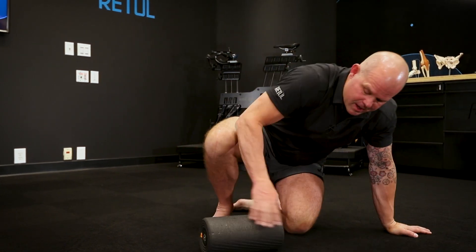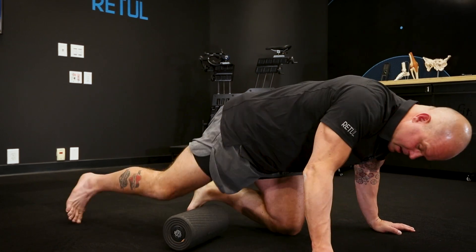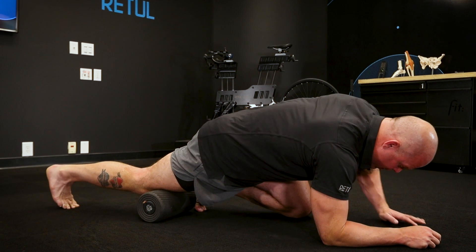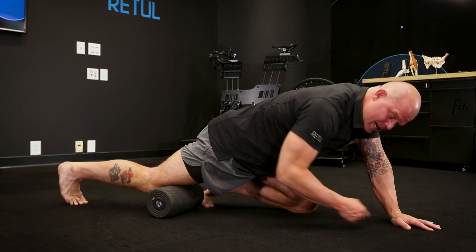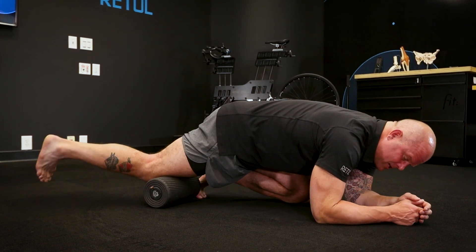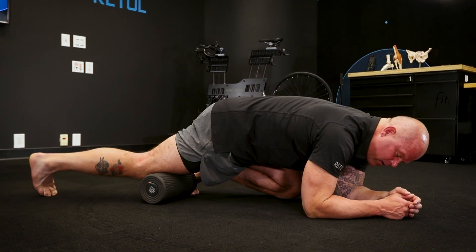You're going to start by getting on your stomach on the roller. Instead of just rolling up and back, note that I'm on my other leg in a kind of a kneeling position. So I'm working a little flexion here, which is going to take some of the load out of the leg.